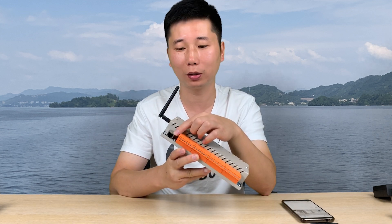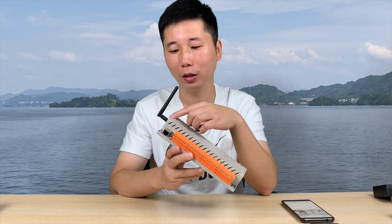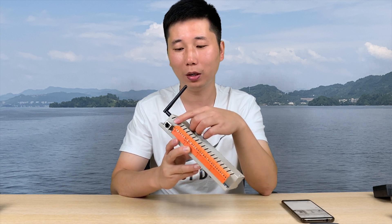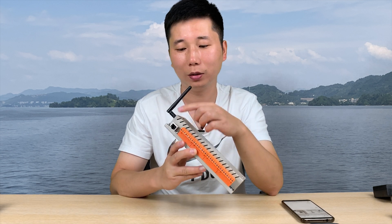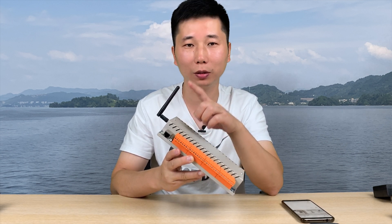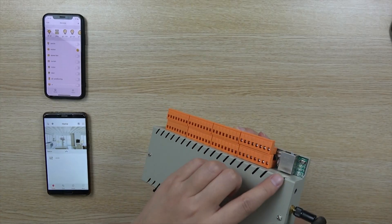The network part will have Ethernet and Wi-Fi. Both modules work at the same time. With our last product, Ethernet and Wi-Fi could only work one at a time. Now, both of them can work simultaneously.